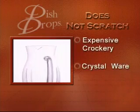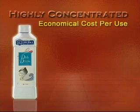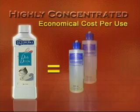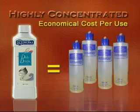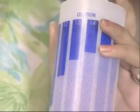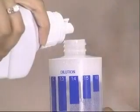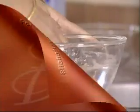Dish Drops is highly concentrated and has an extremely economical cost per use. At a 1:3 dilution ratio, a 500 ml bag makes four 500 ml bottles of cleaning solution, which needs to be further diluted for use. Dish Drops can be diluted in the ratio of 1:3, 1:5, or 1:8 depending on the grease level. The cost per use is low and its application is simple.